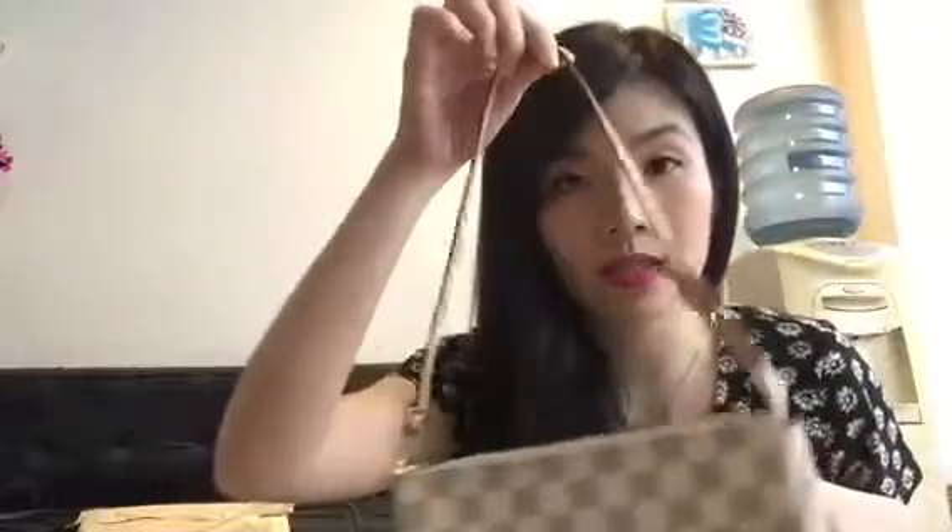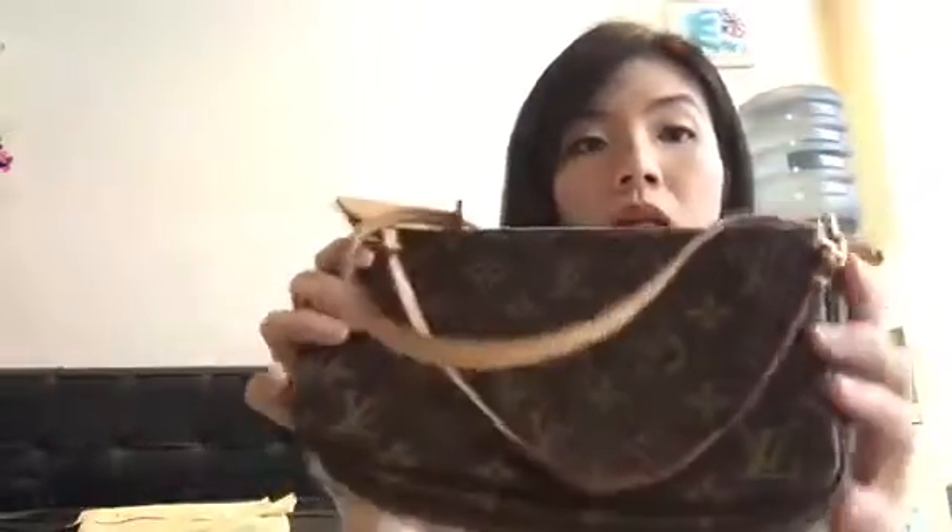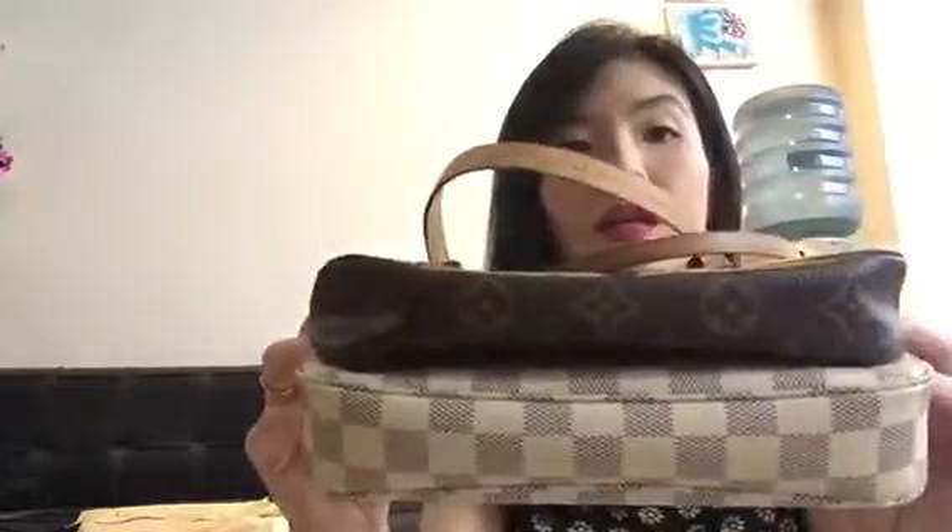Obviously the old one is longer and the new model is shorter — that's the difference in dimensions. The new model is actually slightly bigger overall.